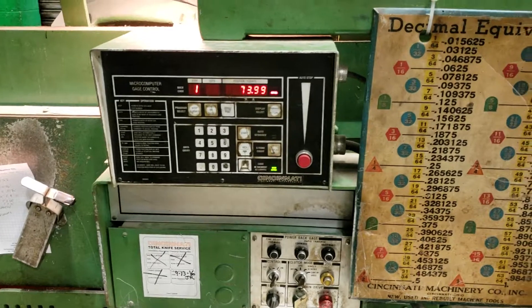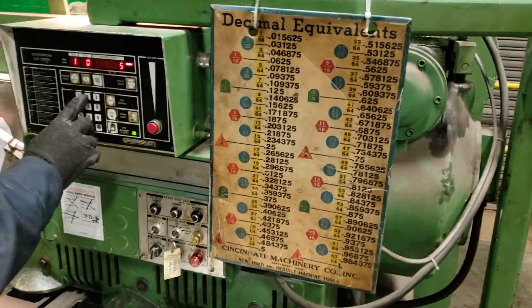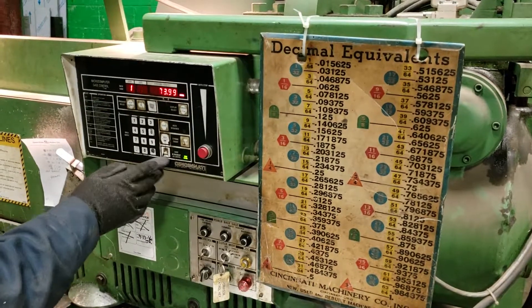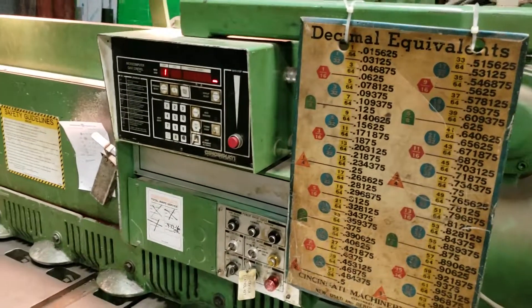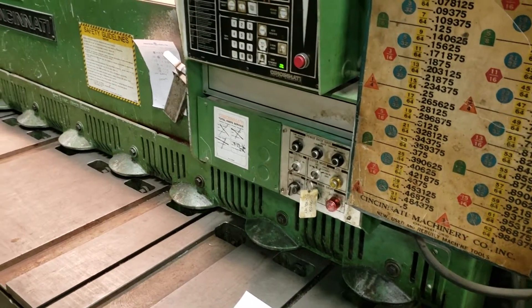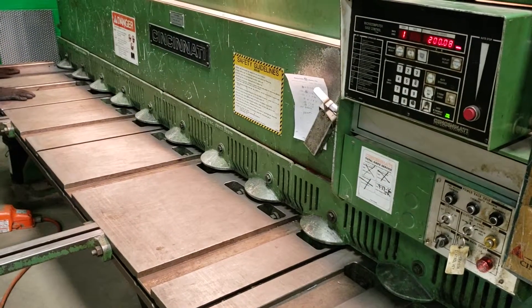You can use that computer and set your gauge metric or American for your dimension. The thickness really doesn't matter much. Now, this particular shear being set up for quarter inch — if you want to cut really thin stuff, it tends to want to roll and leave a bad burr.